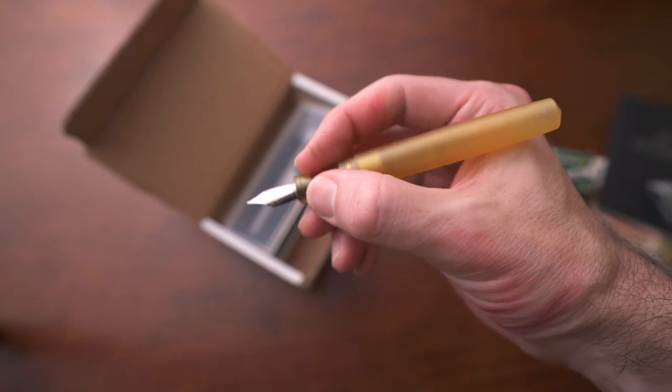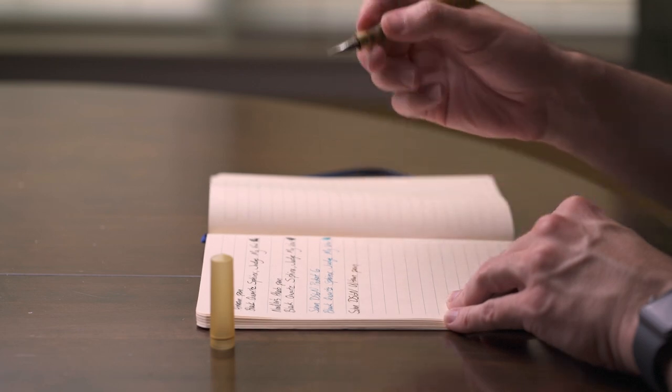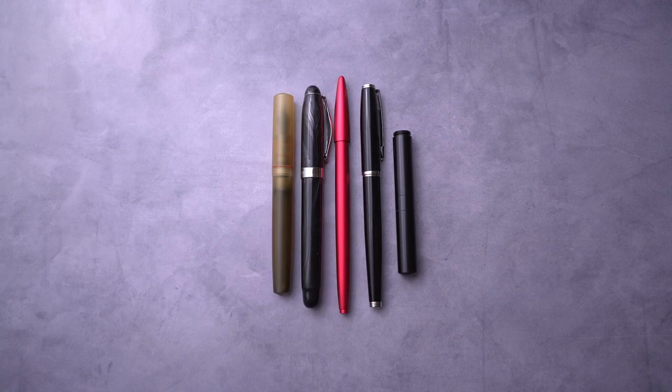This is an absolutely perfect pen. It is not inexpensive — this is $250 for this pen. It is on the high side, but with that price comes perfection, and $250 on this pen is absolutely worth it. If you want a pen that writes like a dream and looks incredible, get this pen. It's fantastic.